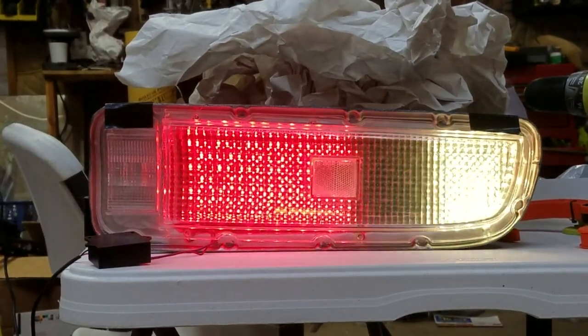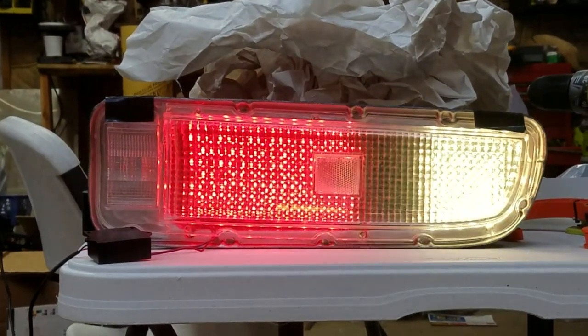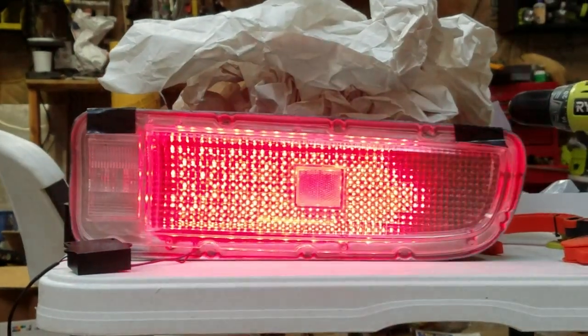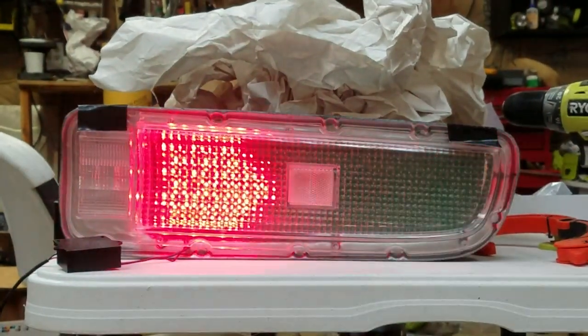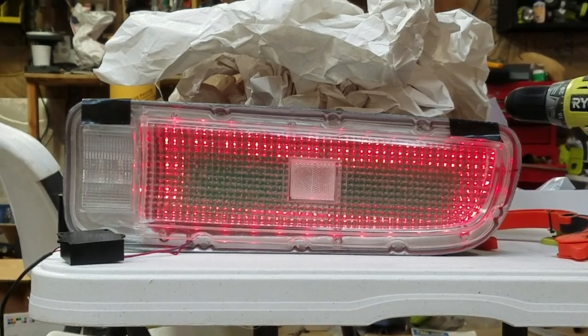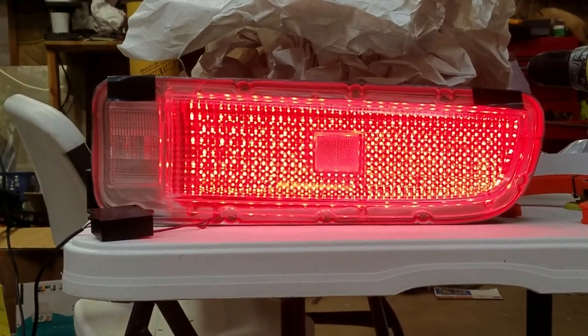Brakes with blinkers on. This is what would emulate a little bit more like the '73–'77 Celicas would do — with the brake light and the blinker versus the entire lens blinking with your blinkers while the brakes are on. But it can all be decided in software how we want to do that.